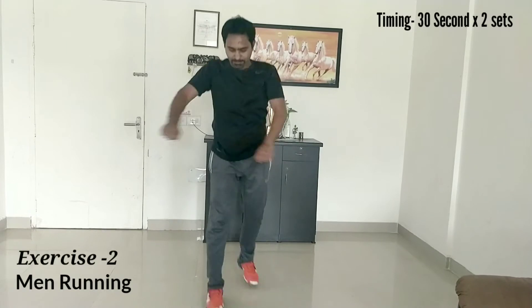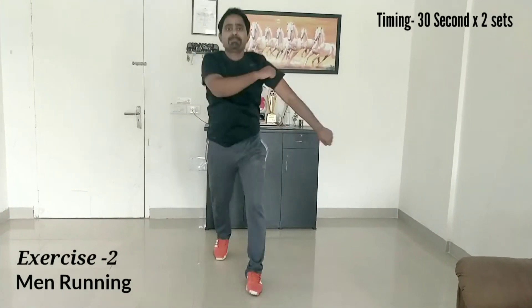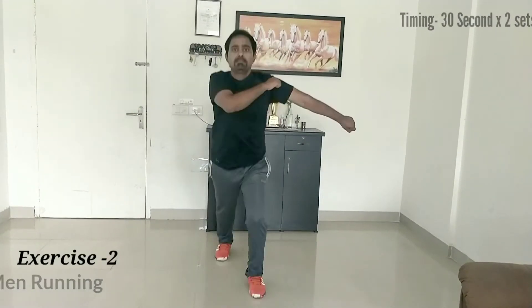Our next exercise is men running, in which we have to swing your arms side by side. At the same time you have to move your legs.